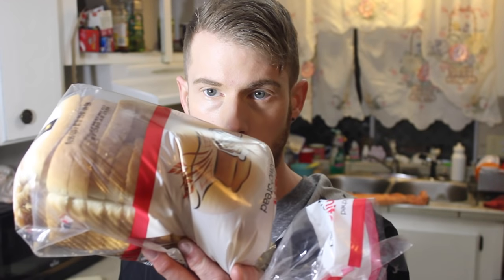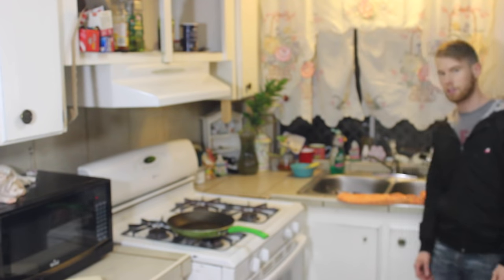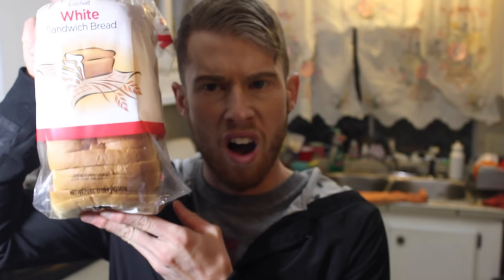With my extensive research I found out how to make a killer grilled cheese. All you need is some bread, bread, some cheese, and some bread. This is a long kitchen. Let's make a sandwich. Bread — generic from Dollar General. Cheese slices — ultra generic, also from Dollar General.